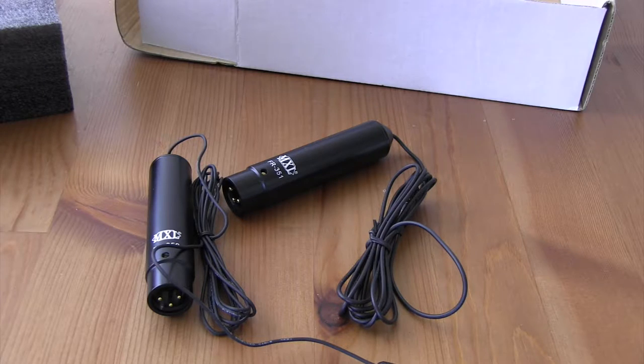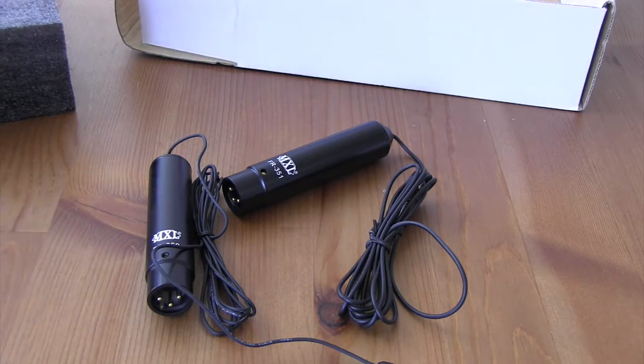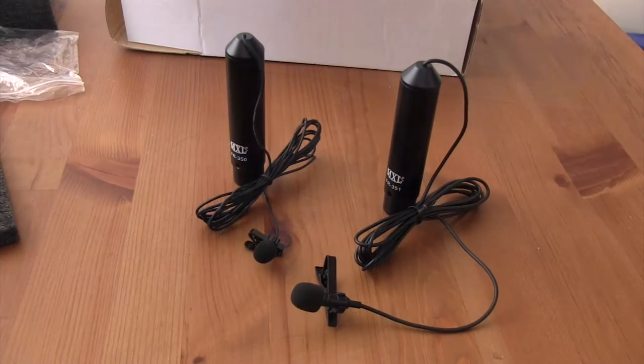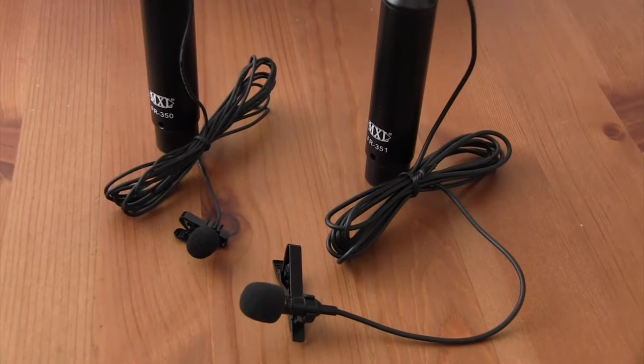The omnidirectional microphone picks up the ambient sound and has higher clarity when using a Behringer mixer. The clarity of the cardioid microphone is not as good as the omnidirectional microphone when recording using the same settings in the mixer.